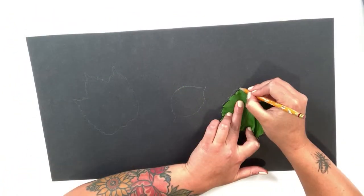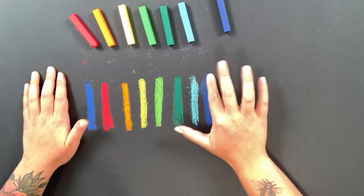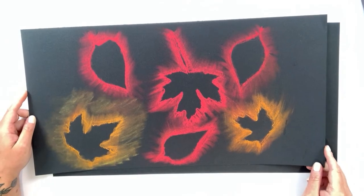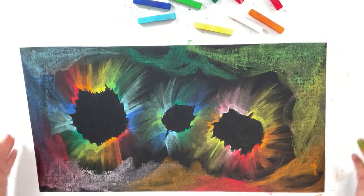I'm going to try and trace my leaf. We are going to be smudging our colors — you can see they smudge quite easily — and I have a few examples here to show you. And then that is our final product.